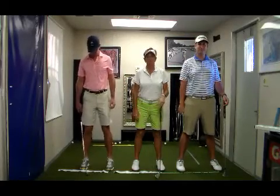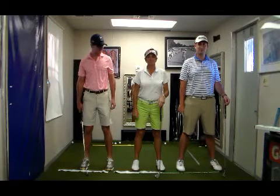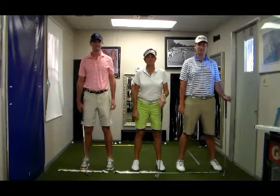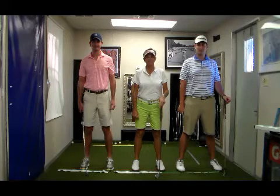We have Tim Graham on the left, Lori Rinker in the middle, and Brent Graham on the right. That's Lori's two boys, and of course Lori.